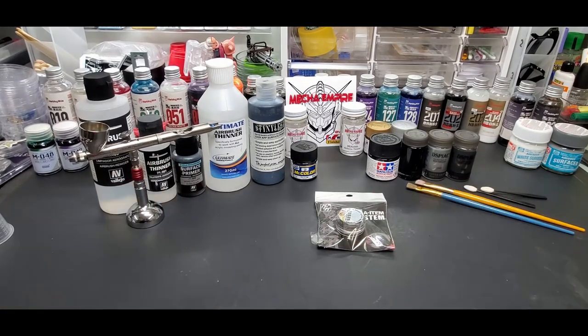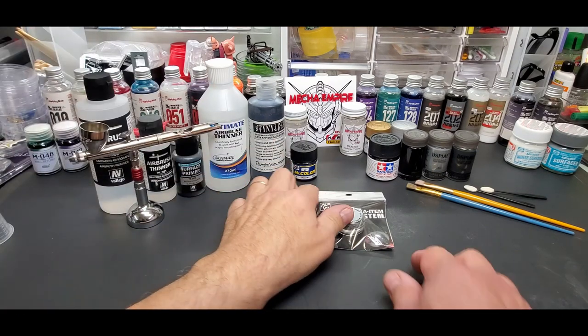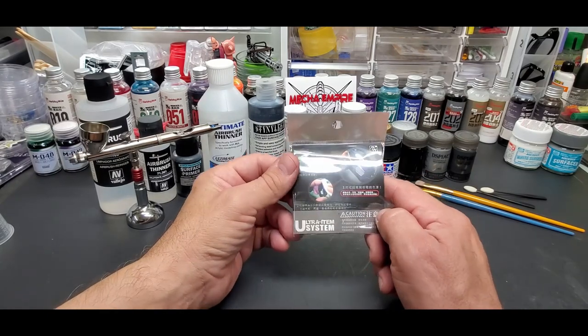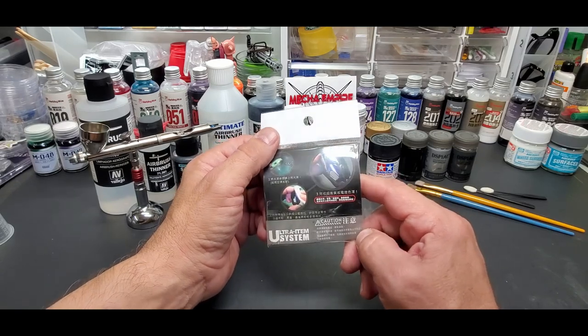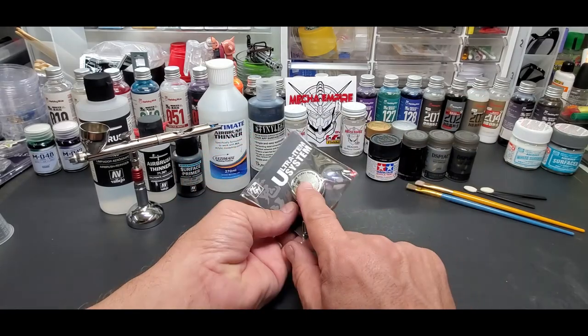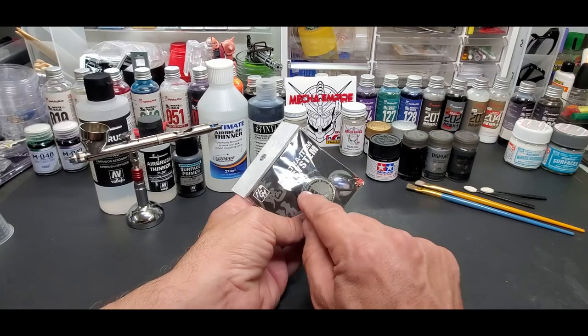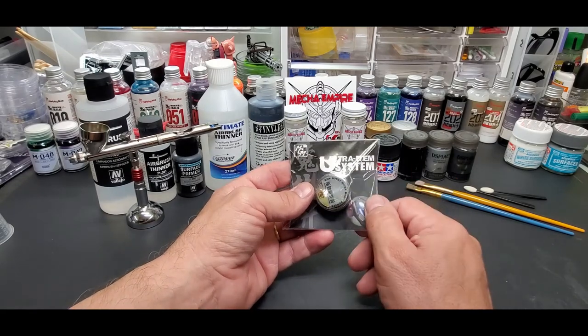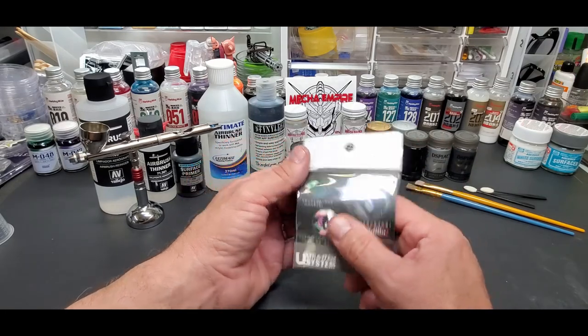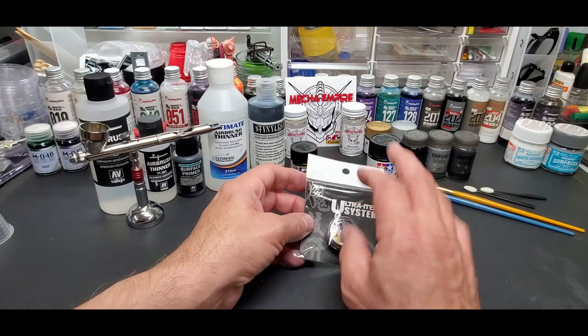Hello guys, welcome back to the bench. Today we're going to go over what I think is one of, if not the best chrome I have seen so far for plastic kits. It's not a paint, it's a powder. I've tested these powders before, but this one is manufactured by Moto. It doesn't say so on the packaging, but it does on the website, which I'll have in the description below.